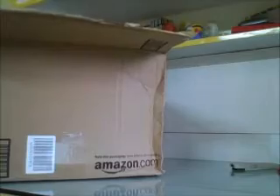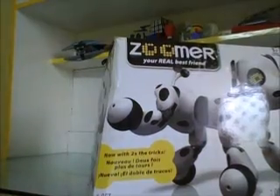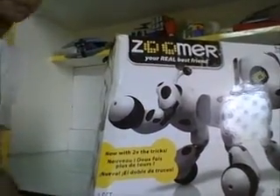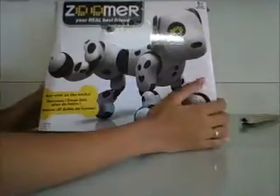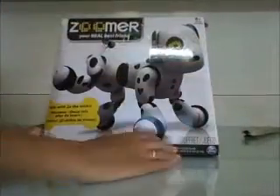There are some stocks and a Zoomer in here. So I'll take it out - here I have the Zoomer. Okay, let's look at it.